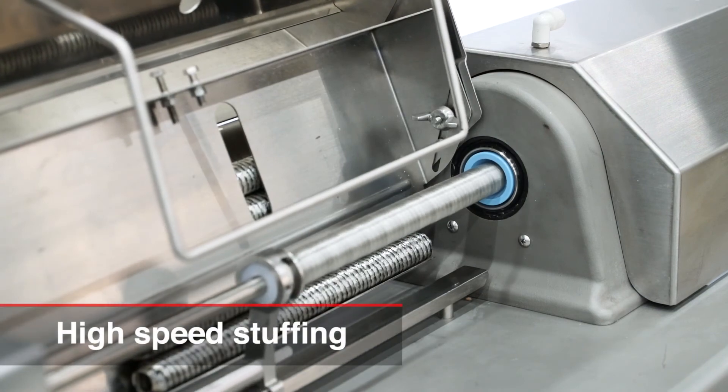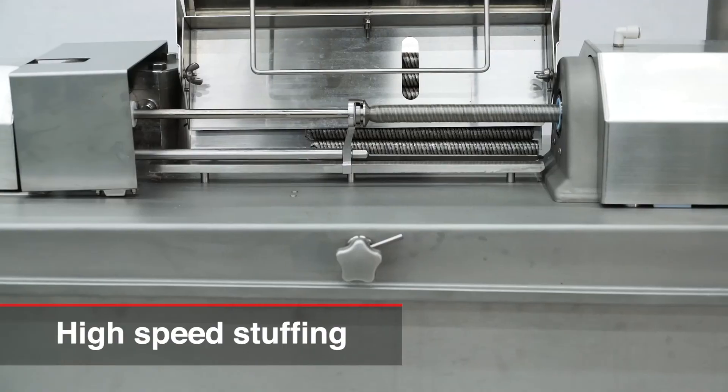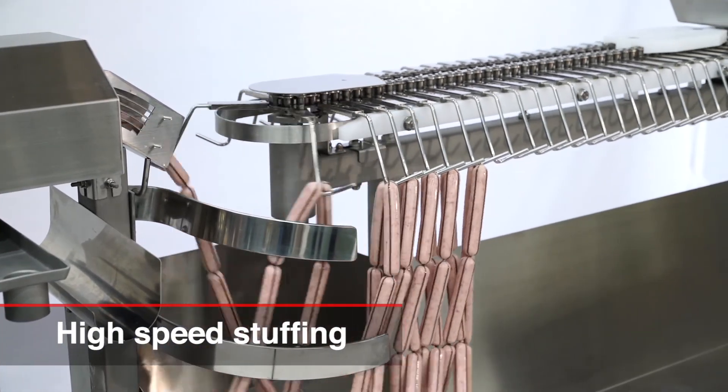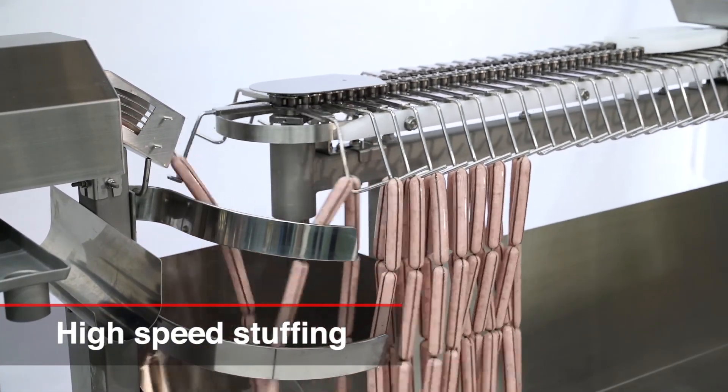One of the features of this machine is very high-speed stuffing. The Hitek M3X is great for large-scale producers of cellulose casing sausages.